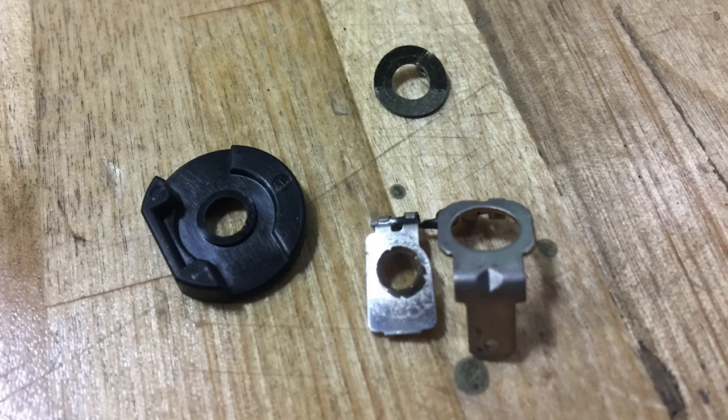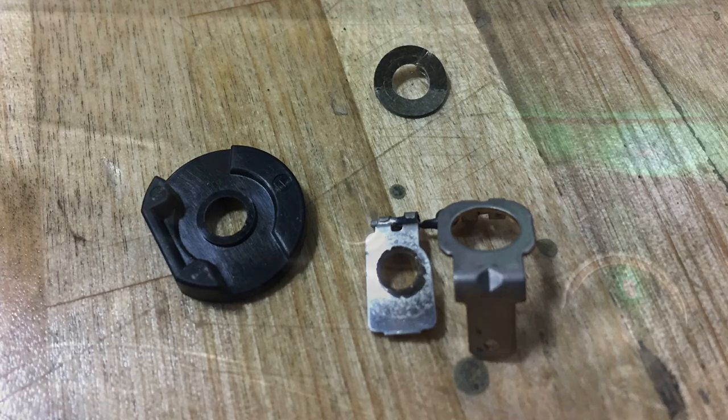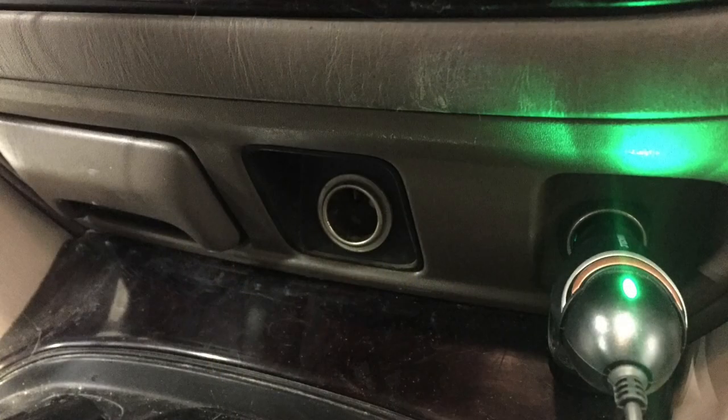After taking the nut off, you kind of have to wiggle that little riveted part out carefully, and then just remove that disk, put it all back together, run the nut down, and ta-da — you have once more restored power to your power outlet.